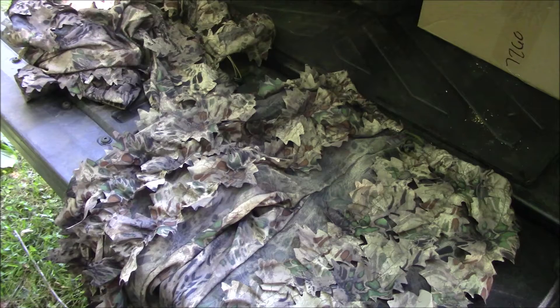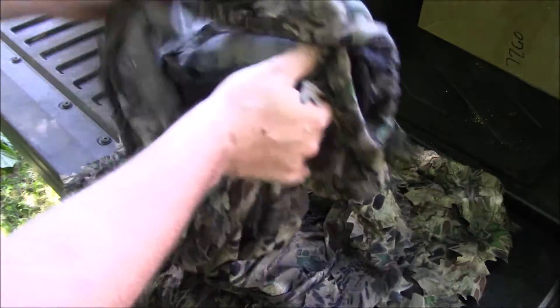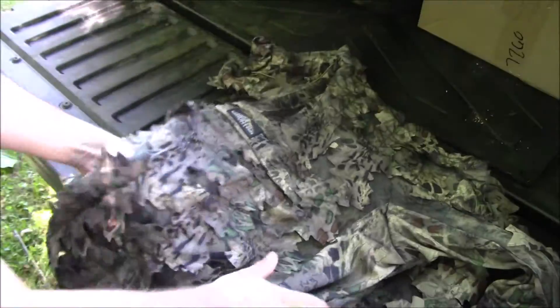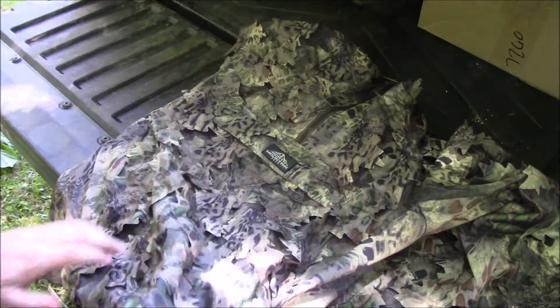If you're going to be turkey hunting — I do turkey hunting here and there but not as much as I used to — or coyote hunting, when you're getting in real close to them and you want to blend in a little bit more without sacrificing comfort, being hot and sweaty this time of year, this is definitely a good option to look into.